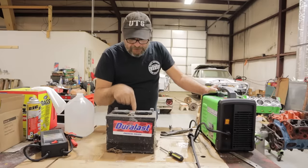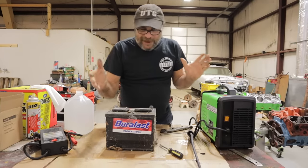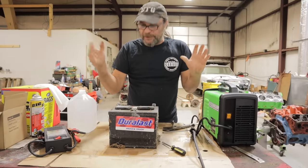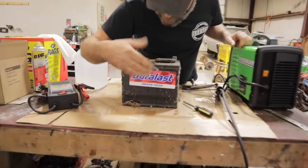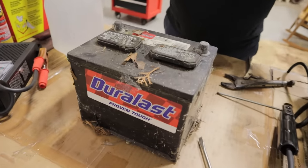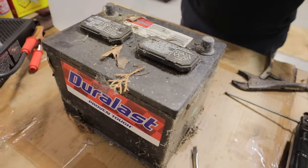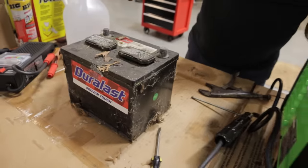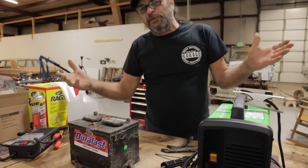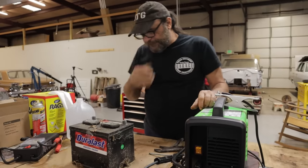This battery right here has been sitting. I picked this one in particular because it's been sitting on the side of my house, years out in the elements. You can see it's covered with spider webs and tree leavings and stuff like that. This was beyond dead when I parked it and now it's super, super dead. So we're going to try to revive this thing.